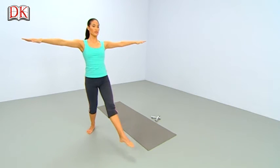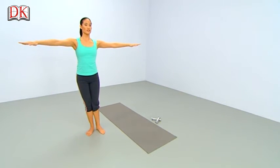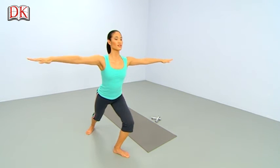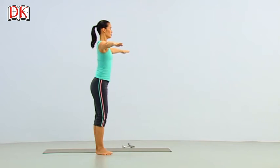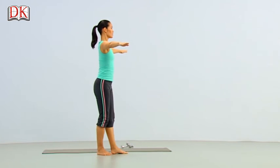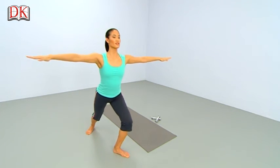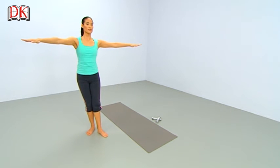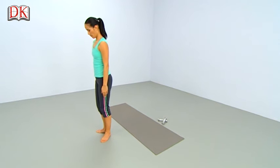Switch legs — fall forward, drag in, 2, 3. Again — lunge forward, pull in, 2, 3. And forward, fall, and in with the leg. One more — fall forward, squeeze in, down to the very last moment. Lower your arms for a moment, and be sure your feet are clear of the mat.